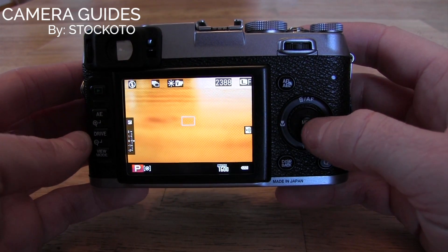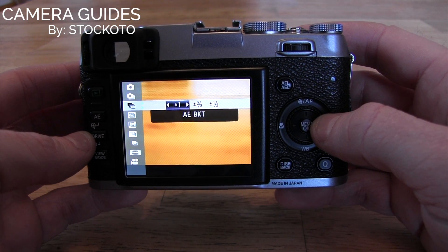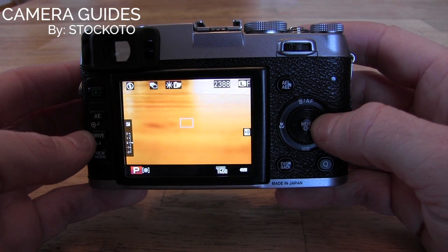So you have three options. You can go plus one stop, plus two thirds, or plus one third. And it will take three shots — it will be plus one, zero, and then negative one.